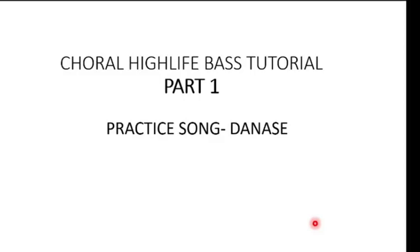Welcome to this tutorial. We'll be learning how to create and spice up our bass notes when playing choral highlife. If you are new to this channel, you can go back and watch the mini choral highlife videos I've put up. As usual, don't forget to like and subscribe. Our practice song for the tutorial today will be 'Done As It.'